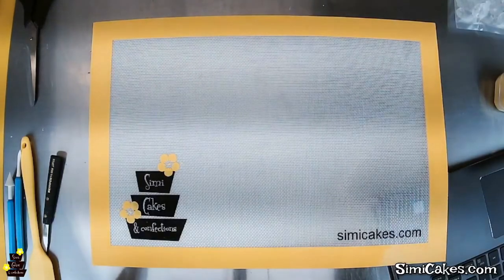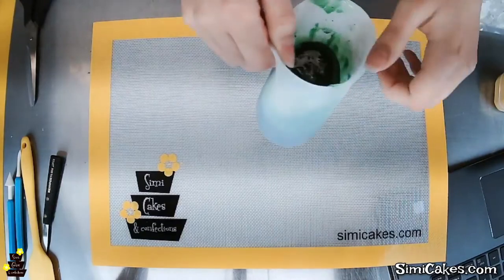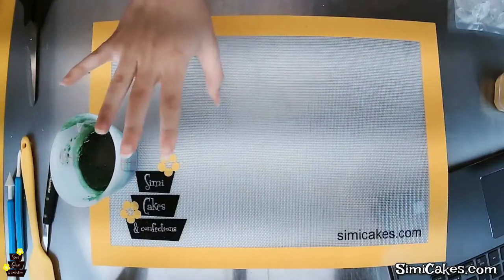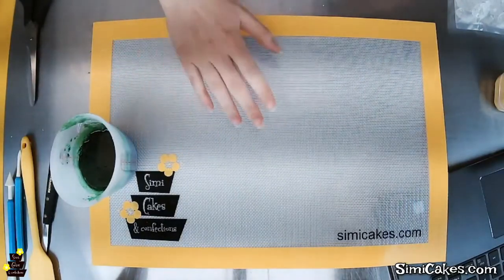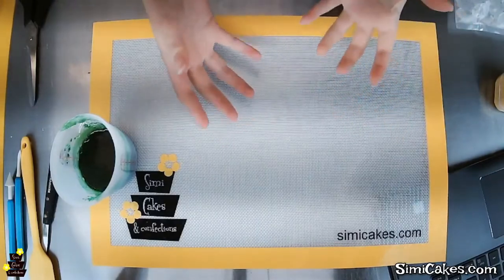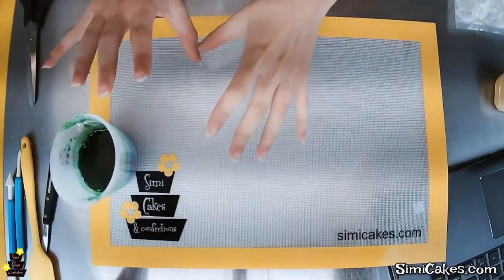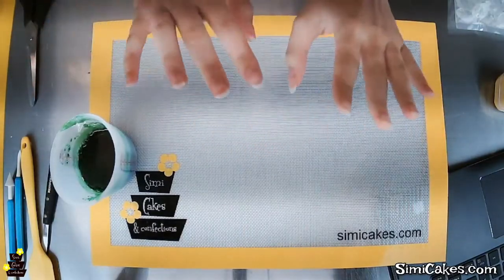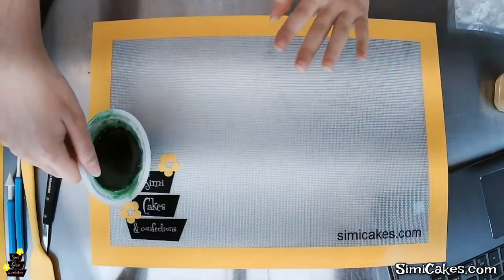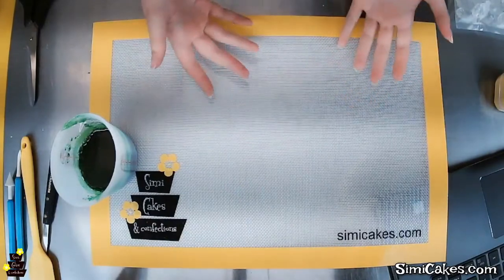I have my isomalt preheating in the microwave — let me pop that in for another 30 seconds to get it to a nice boil. If you want to color the isomalt yourself, you can use an edible airbrush color — a water or alcohol based liquid. You can also use powdered colors for a more opaque finish. Airbrush colors give you a transparent finish, while powdered colors will be more opaque. Just make sure you're not mixing in gel color, because gel color will break down the isomalt and it will not allow it to dry properly. Gel paste colors are good for fondant, but not for mixing into isomalt.